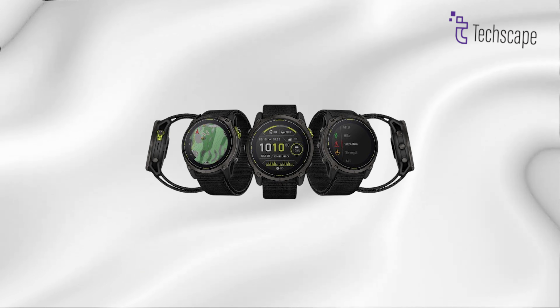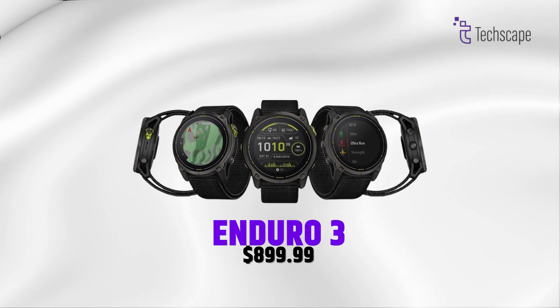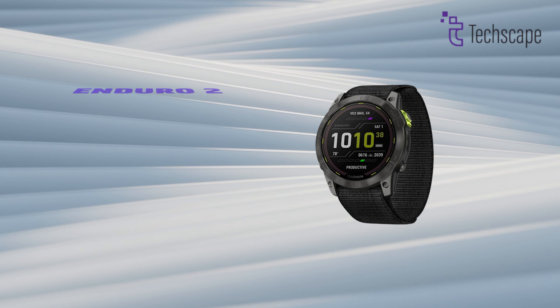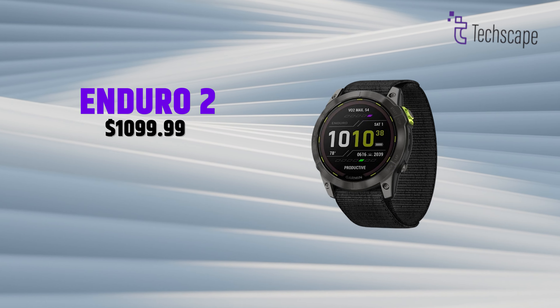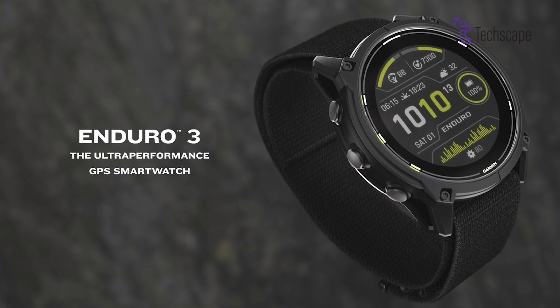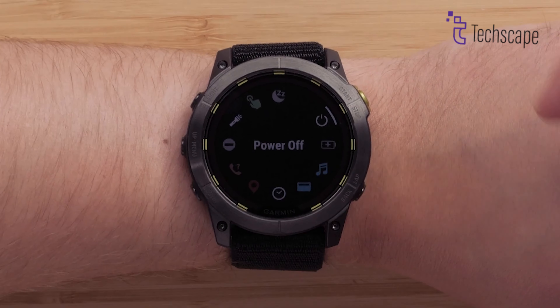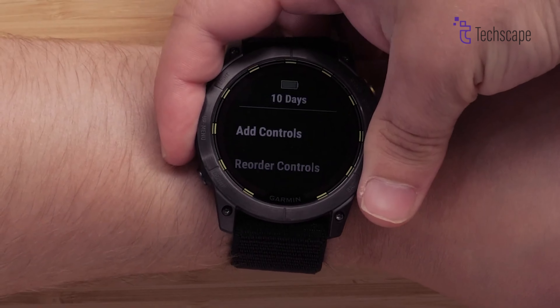Price and Value. At launch, the Enduro 3 comes in at a lower price point — $899.99 — compared to the Enduro 2's initial price of $1,099.99. This pricing strategy makes the Enduro 3 a more attractive proposition, especially considering its enhanced features and capabilities.